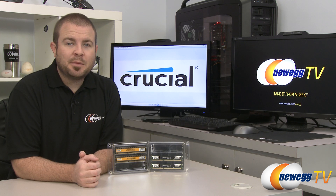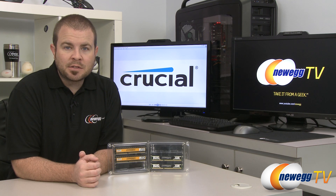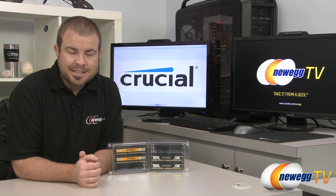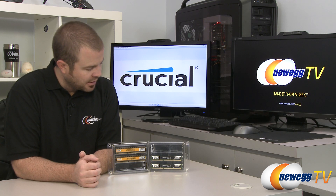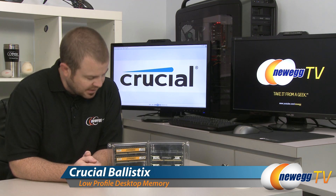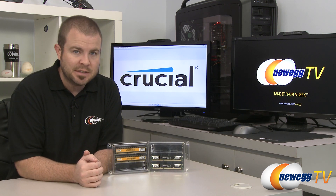Hi everyone, welcome to Newegg TV. My name is Paul and today we're going to be taking a closer look at a couple new lines of DDR3 memory from Crucial. This is half height, low profile DDR3 memory. We're going to take a look at the Crucial Ballistix Sport VLPs as well as the Crucial Ballistix Tactical LPs.